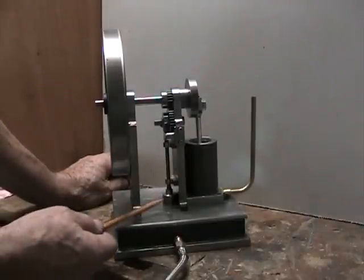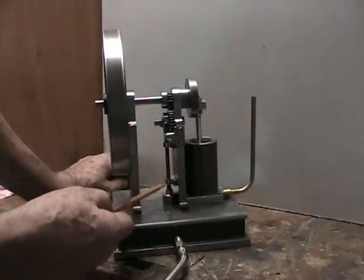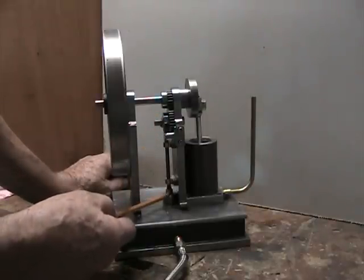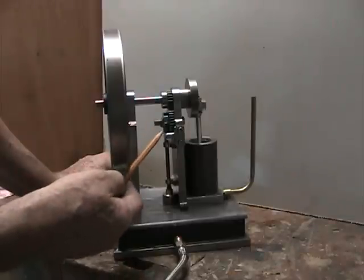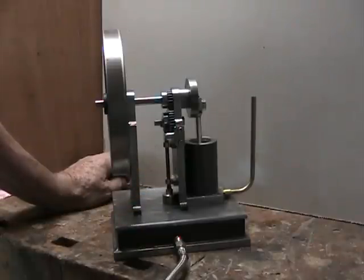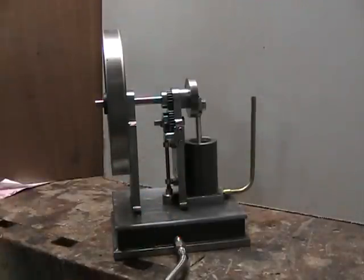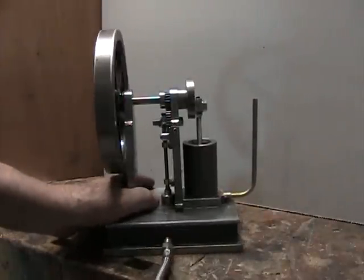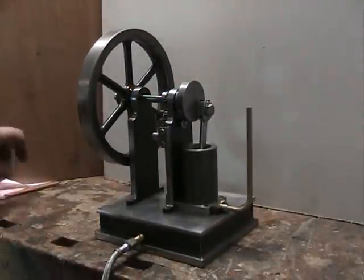This uses a quick release valve, like those found on air guns — also called a dump valve. Basically, the cam holds the valve closed until it's ready to fire, whereupon the rocker arm falls into this notch, allowing the air to blow the valve open and admit air into the bottom of the cylinder, causing it to fire.